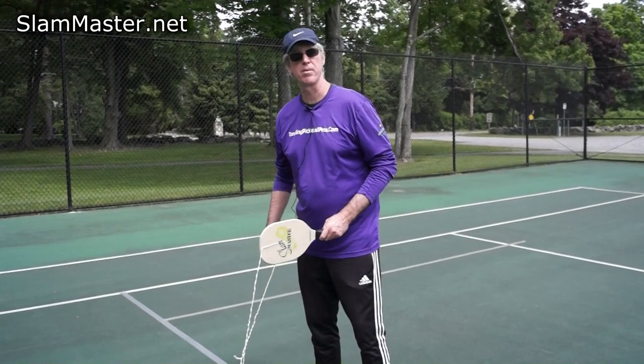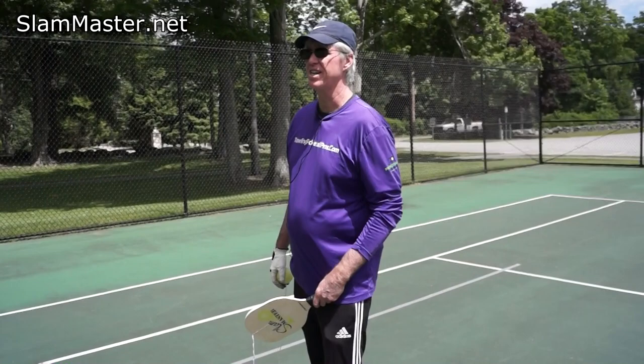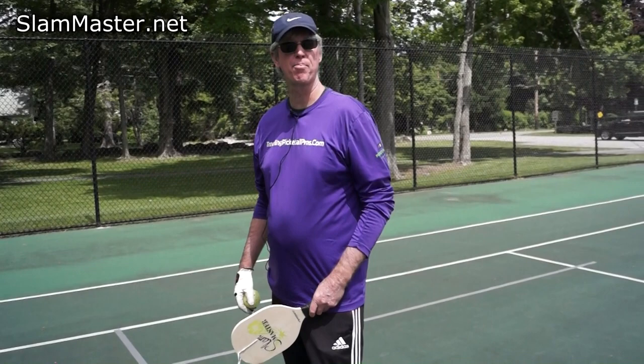Hello all players. I'm here in beautiful Bedford, New York today with the inventor and founder of Slam Master practice training paddles, Gordon Gebbert, and I just want to show you how we can do a proper warm-up today with this paddle.